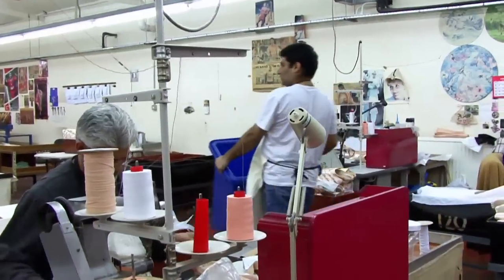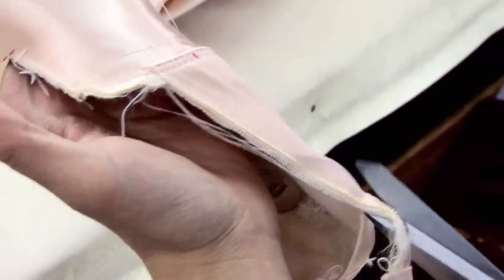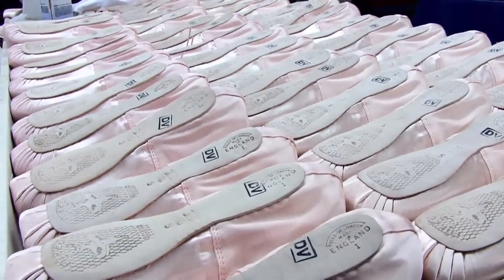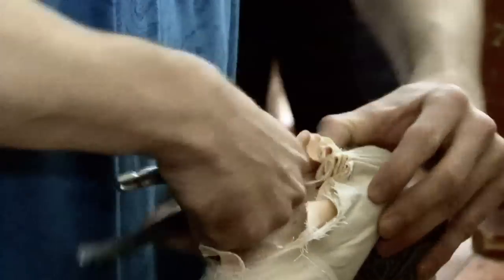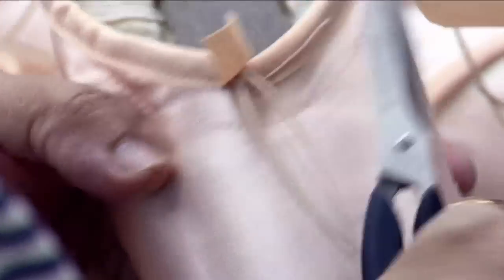We went to the factory, and when they have these measurements, they have to be very exact. They don't make the shoes without instructions from the person that's getting the shoes. If you need a stronger shank or more glue in the box, or you want an elastic drawstring instead of a canvas drawstring, you can change anything.